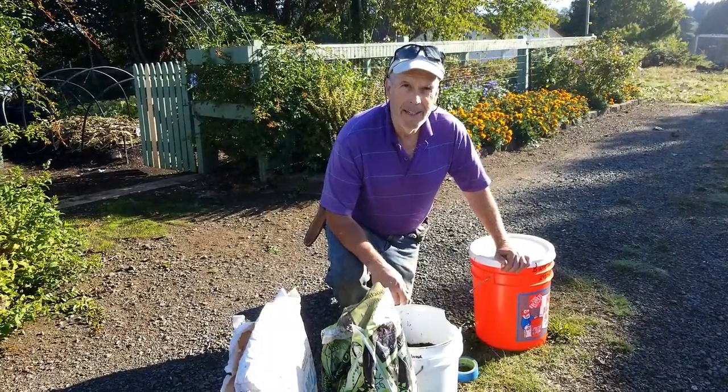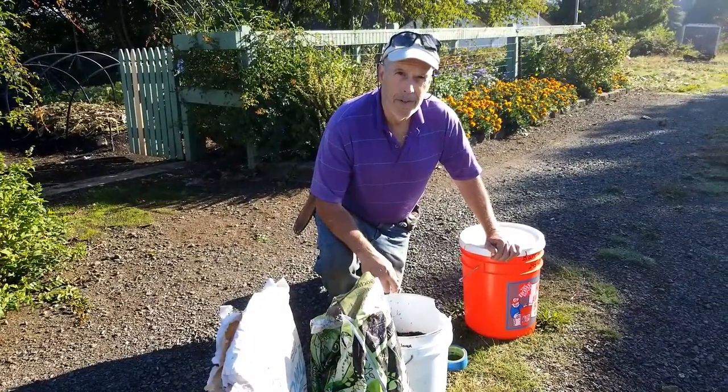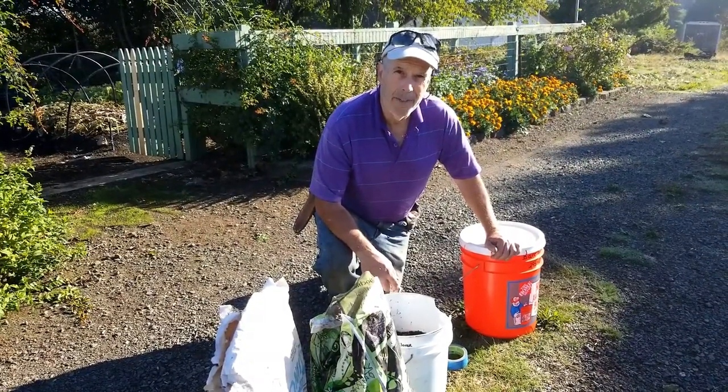Hi folks, welcome to Bear Mountain today. We are making our own fertilizer for next season's flowers, so stay tuned and we'll show you how we're gonna do it.